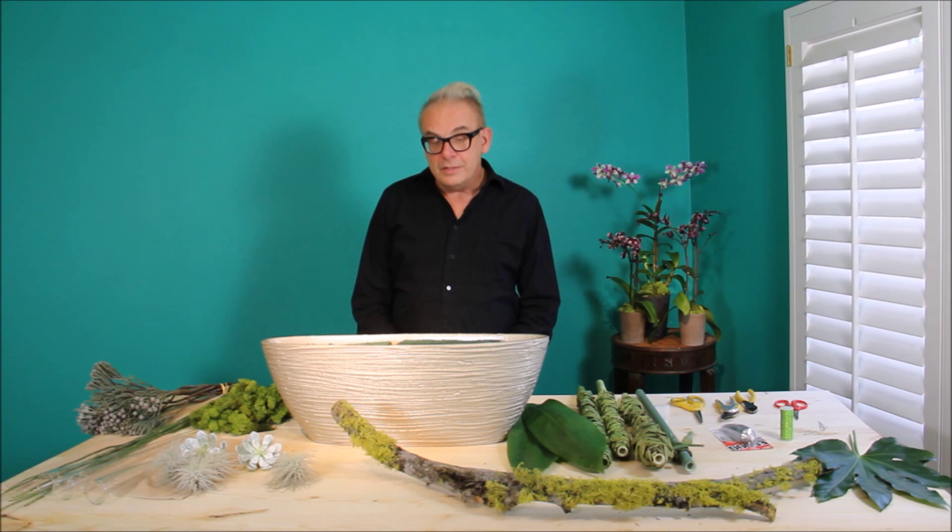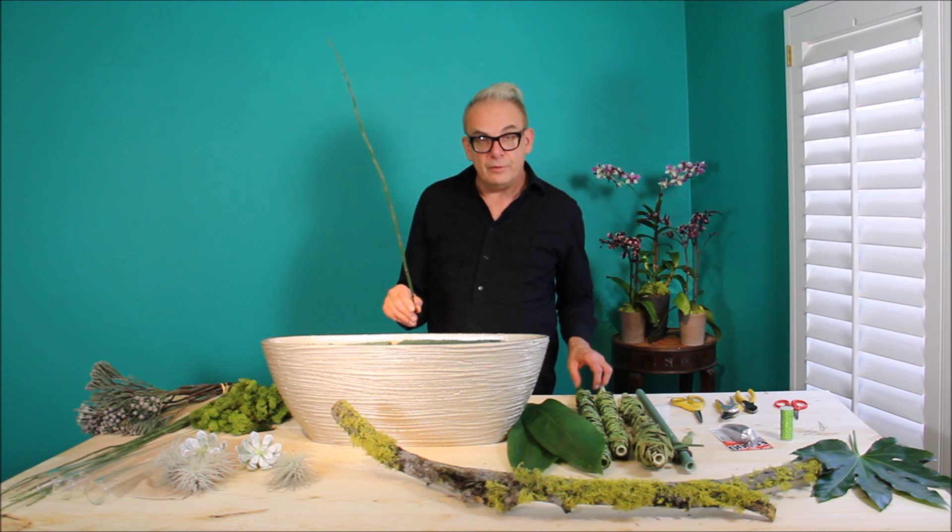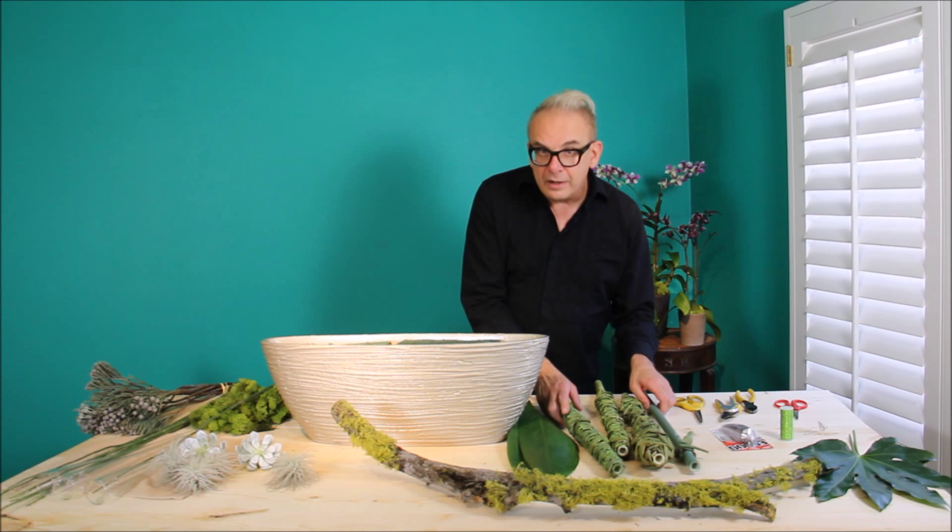Today we're going to be using this beautiful oval-shaped container. We think of Equisetum as a line flower or line product, but I'm going to be using it in a different way. And this is the end result.